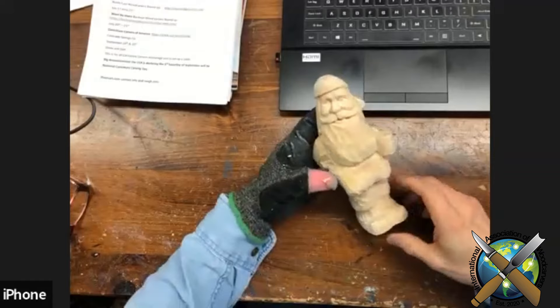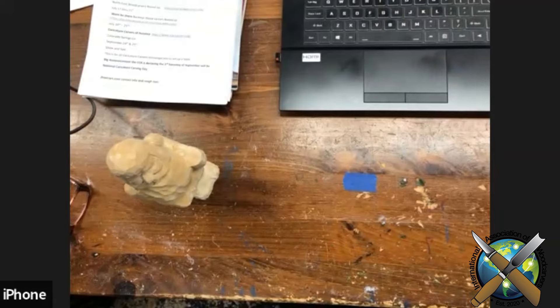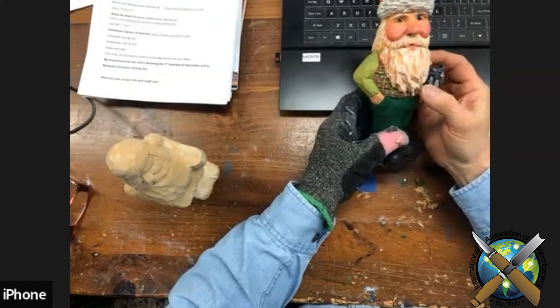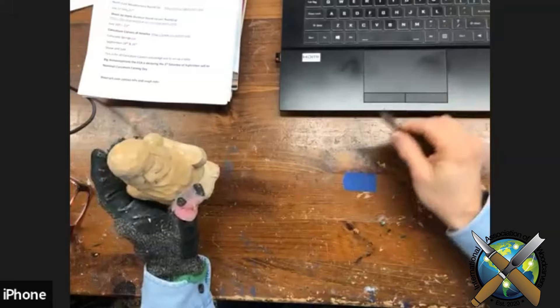When I do beards on my Santas, here's one that's finished — that's not the best example. This one will show up a little bit better. I like some really deep cuts. There are so many different ways to do hair and beards, but on this style of Santas I like to do it this way.